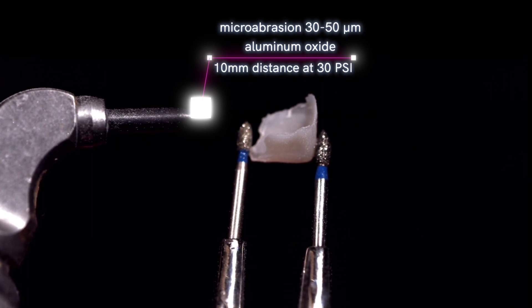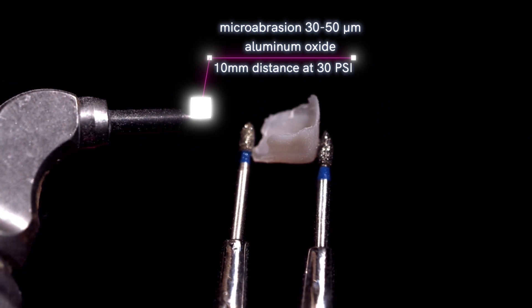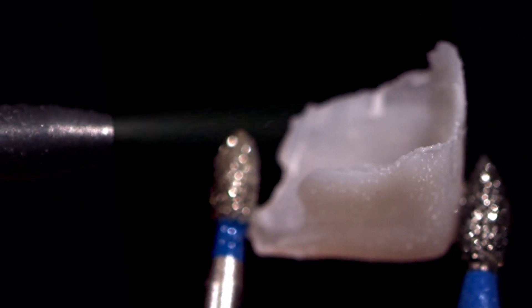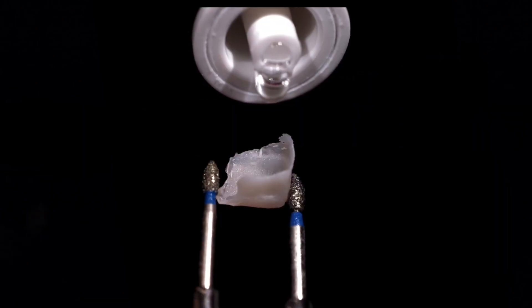First step is microabrasion with 30 to 50 micron aluminum oxide. You do not need CoJet sand. 10 millimeters distance with about 30 psi. You're going to roughen the surface with the air abrasion. Typically, I'm air abrading each prosthetic for about 15 seconds. This is going to make a rough surface.